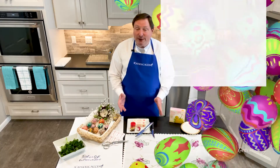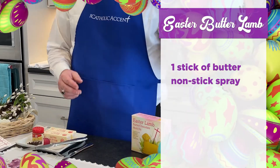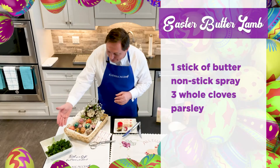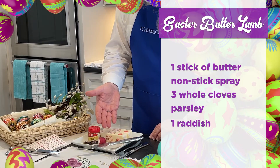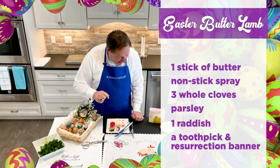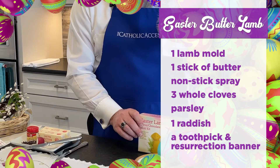What you need for the recipe is rather simple: one stick of butter, a little bit of non-stick spray, a few whole cloves, a little bit of parsley and a radish, an ornament of a resurrection banner, a nice toothpick, and most importantly, an Easter lamb butter mold.